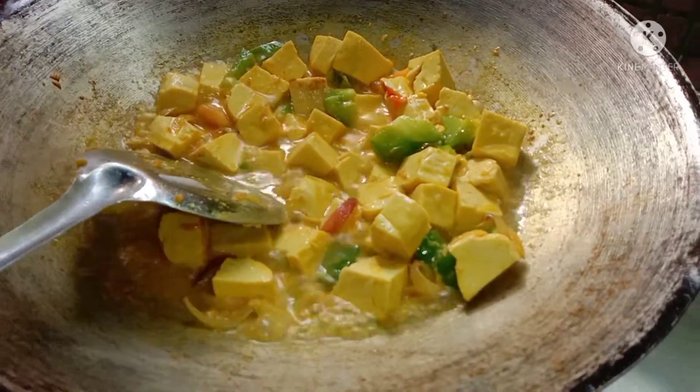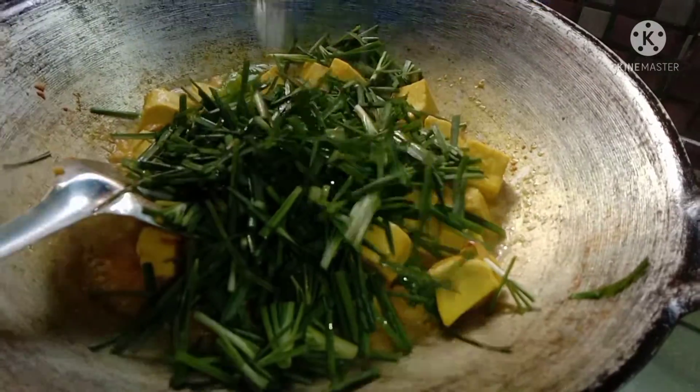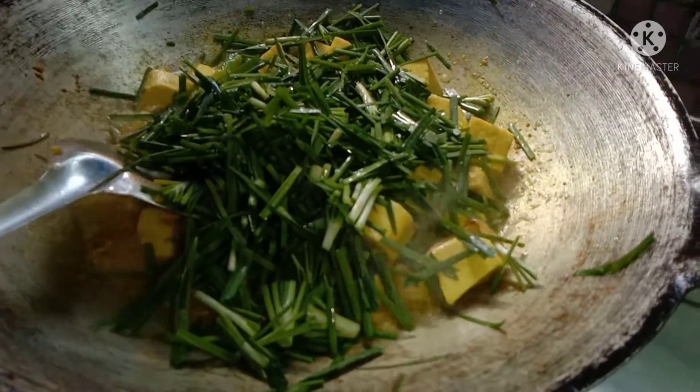We will dry the water and wash the water.